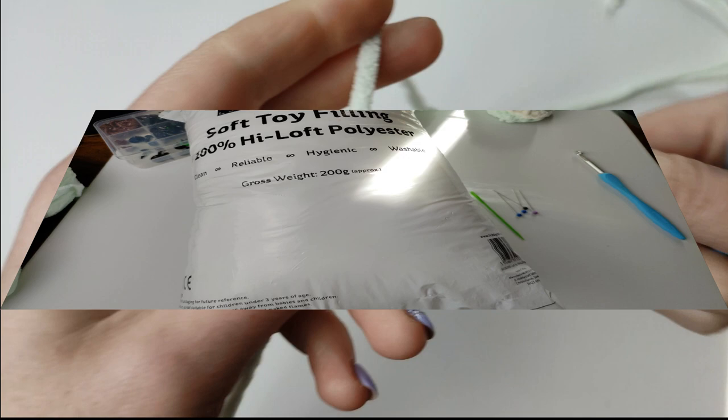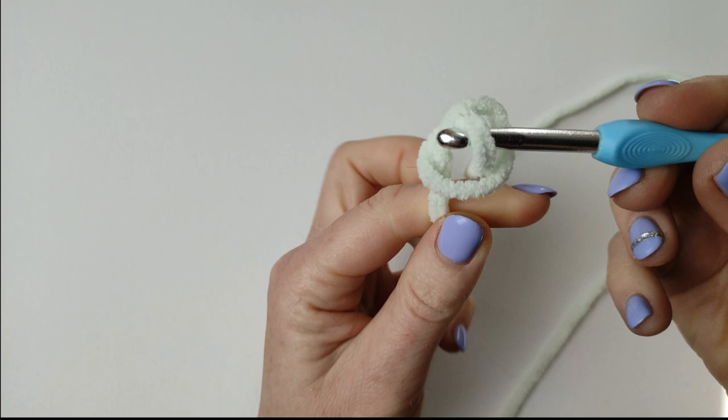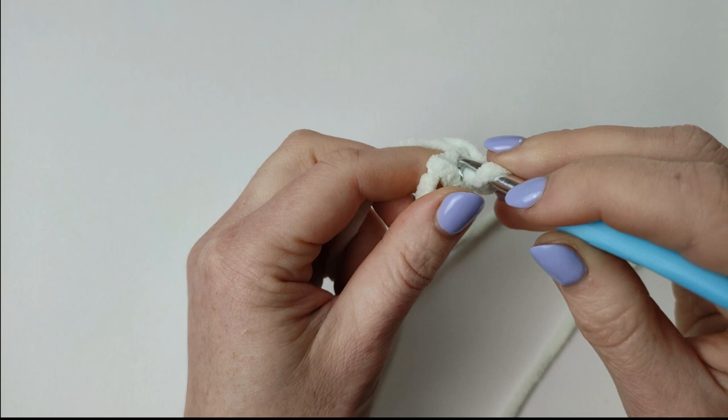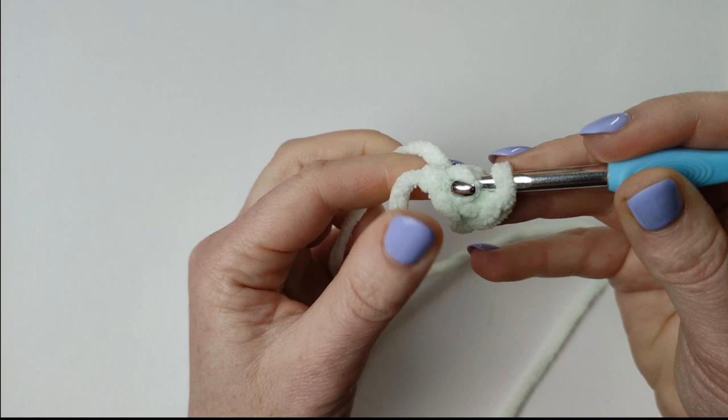I will ask you a couple of questions at the end of this video and I hope you will be able to answer me. So I know lots of people struggle to make an amigurumi ring, so I will show you this way: how to make it without an amigurumi ring. I've made a slip knot and chain 2.